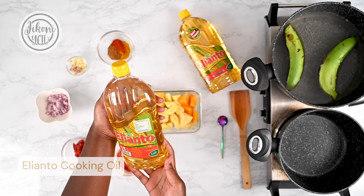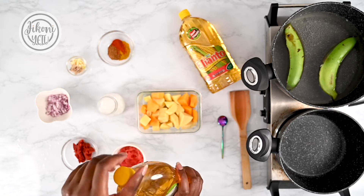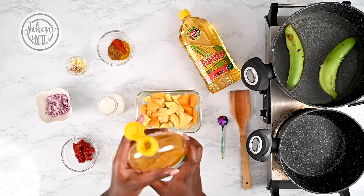I'm gonna start off with some corn oil — Elianto — which I absolutely love because it's cholesterol free and suitable for all types of cooking. Just gonna pop that open.